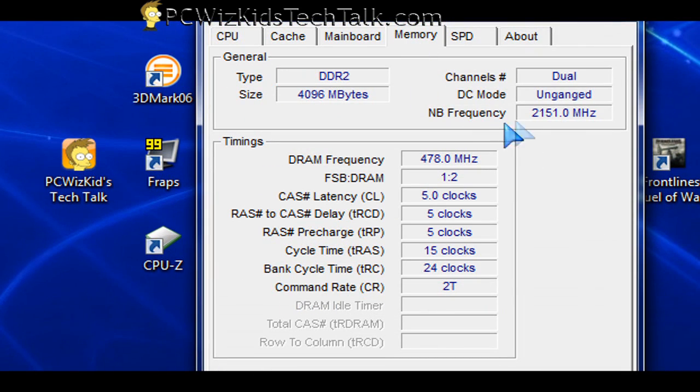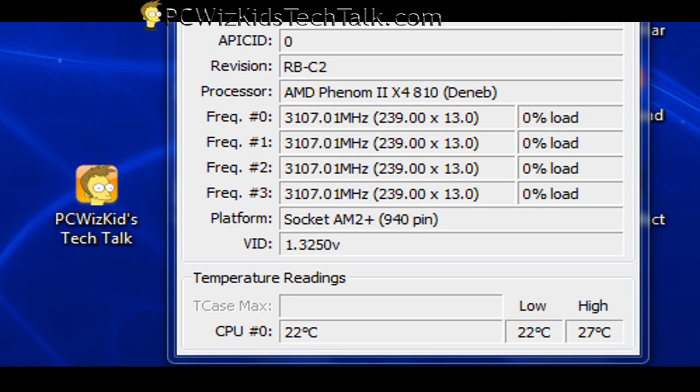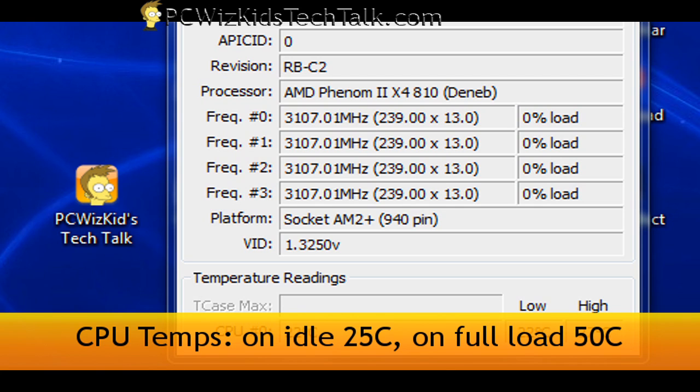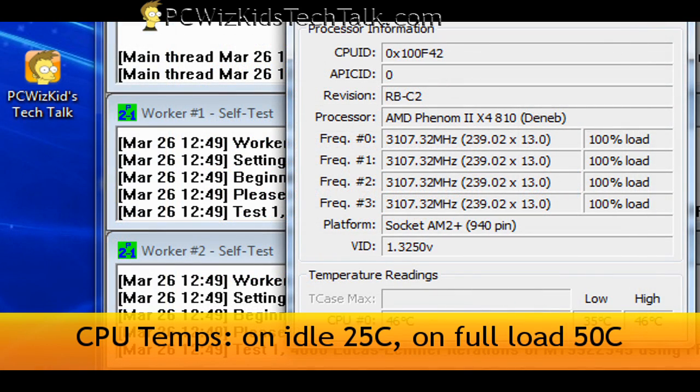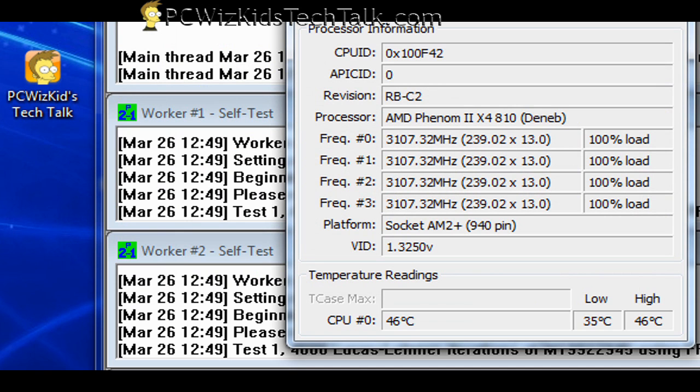This is what I've got right now for the memory — the DDR2 that I've got working with it — and it's stable. That's the whole point: get the system stable and at low temperature. On idle I'm about 25 degrees Celsius, and at full load running Prime95 at 100% on all four cores, I'm around 50 degrees Celsius.